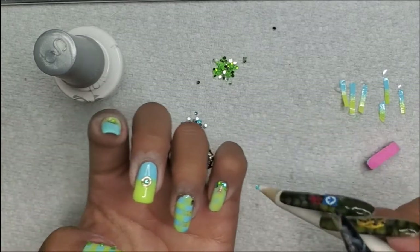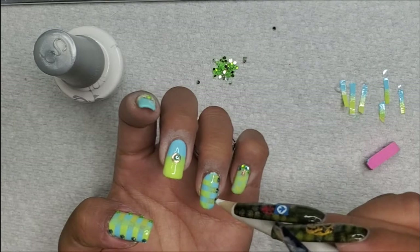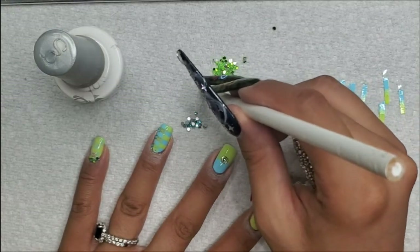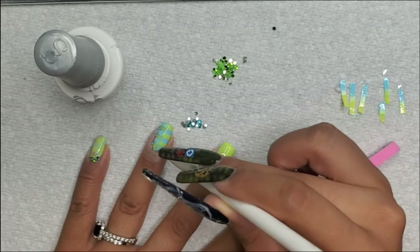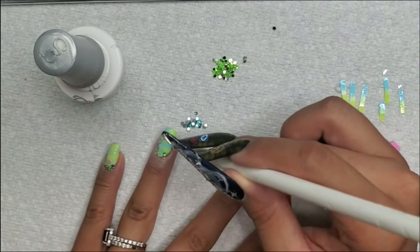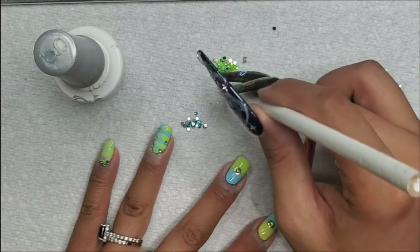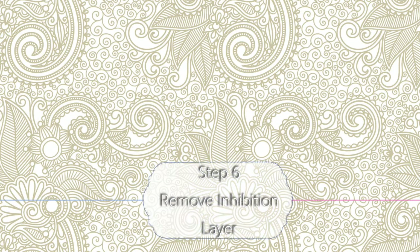I really like that I did this, and it's a color combo I wouldn't necessarily choose — I think it's too bright and bold — but there's beauty in both of those qualities. This set totally works; it's a little out of my comfort zone but I just love the color. Cure that for 60 seconds. Step six: remove the inhibition layer.